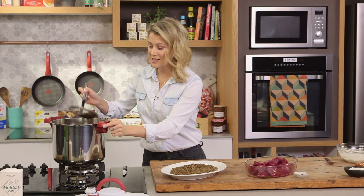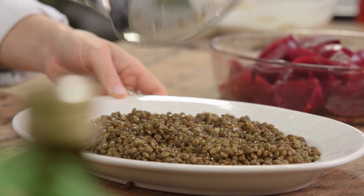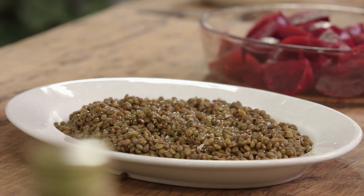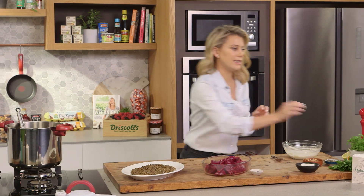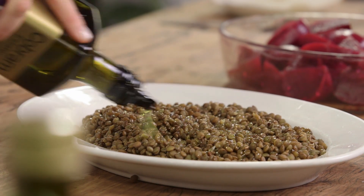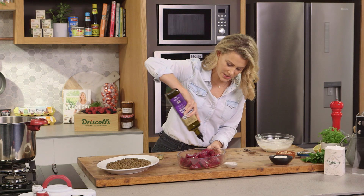My lentils are cooked and I've allowed them to cool slightly. I'm placing them onto a large platter. I haven't seasoned them yet, so we'll add a pinch of salt. This is a composed salad, so it's all about layers — we need to season and oil it at each stage. Extra virgin olive oil over our beautiful lentils. You can see how they've kept their shape but are still quite tender, just perfect.